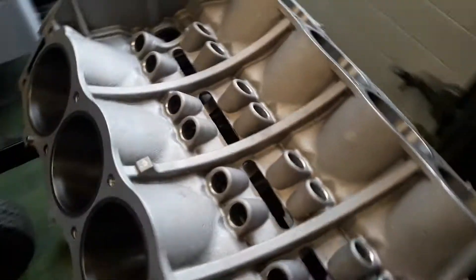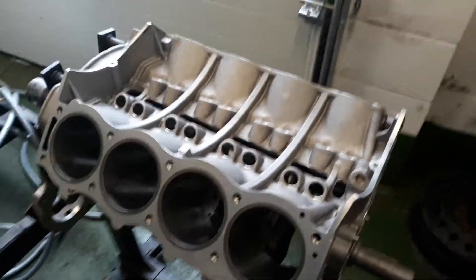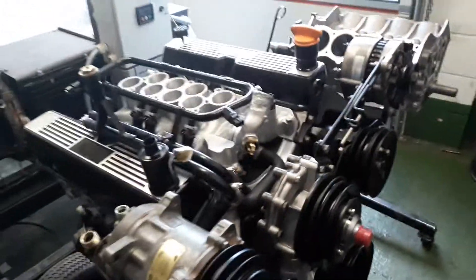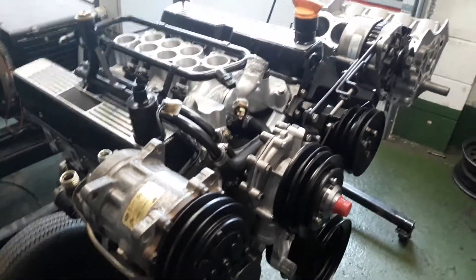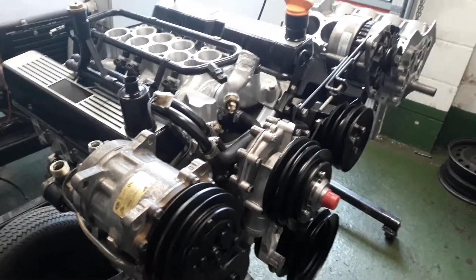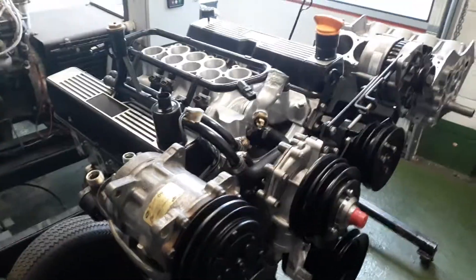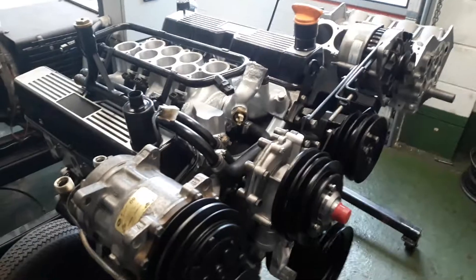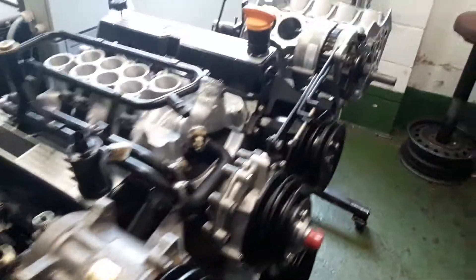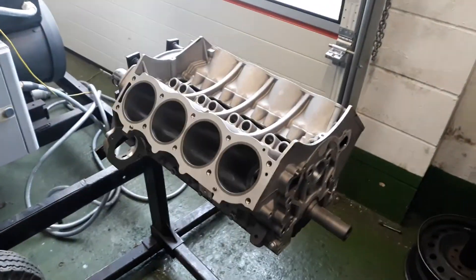So this block has been pressure tested, top-hat linered, and is now being built up for the test cell. Hopefully that's been a nice little update for you today. Next week we should have the SD1 back in the workshop - it's just down the paint shop having a final inspection on the paint job with a couple of touch-up bits, and then it'll be back in the workshop so we'll be full steam ahead on completing that project.